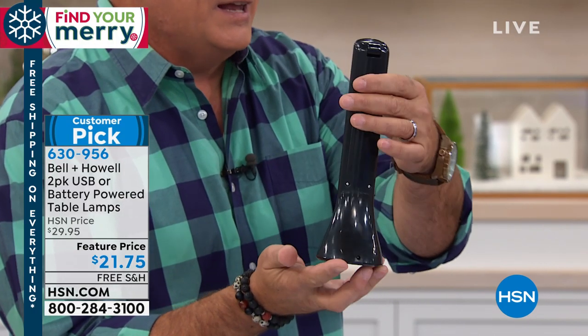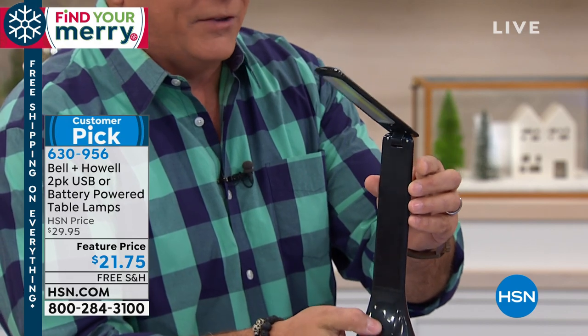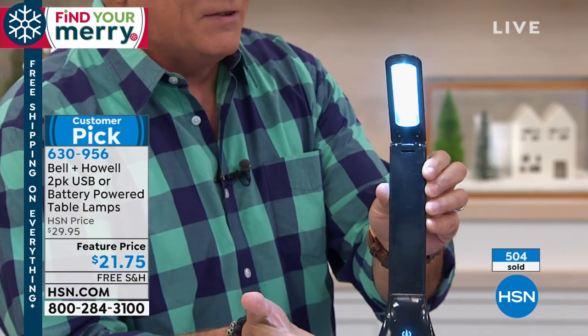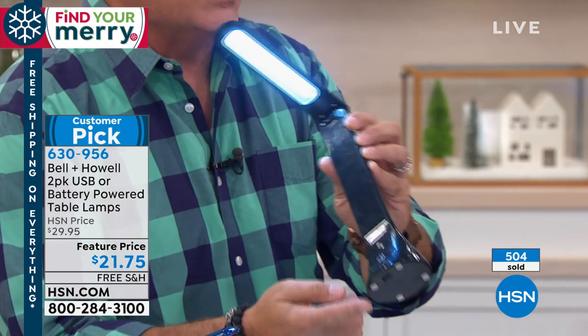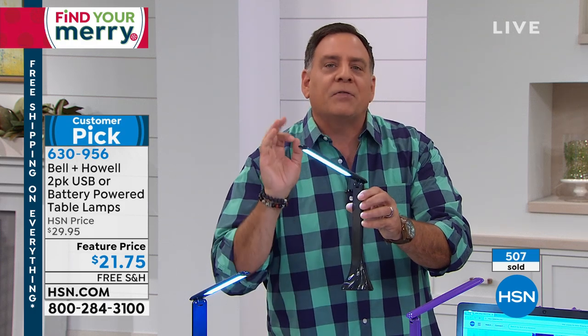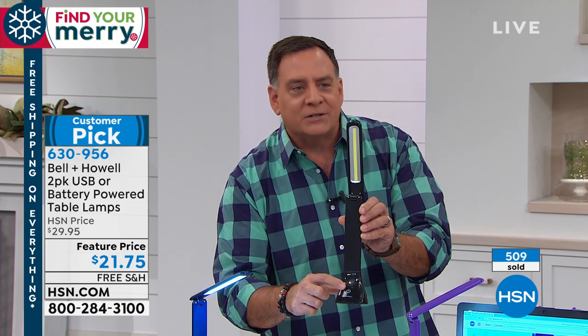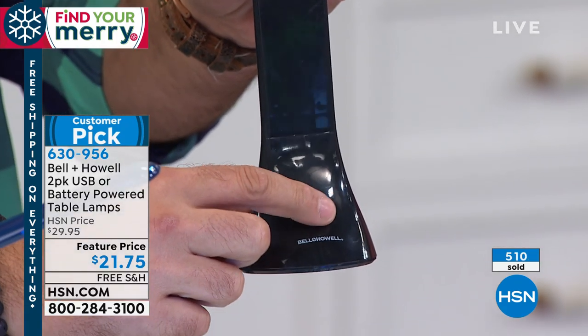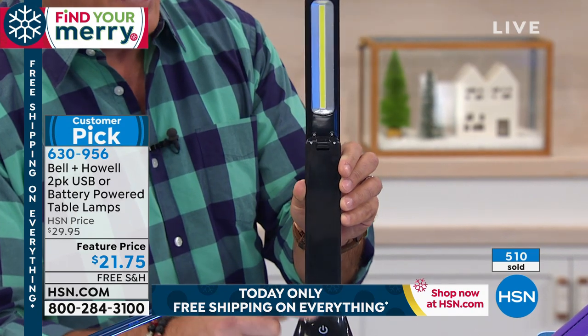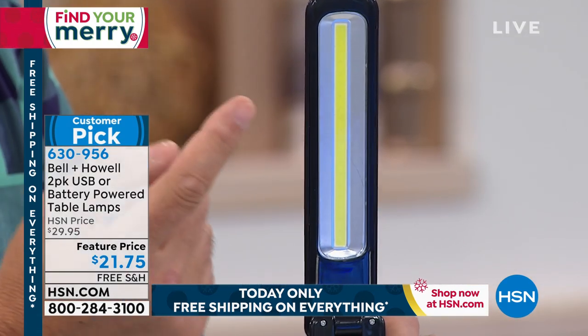Here's the crazy part — notice it is not plugged into anything, but if I open up the top here and press the button, look what happens even without being plugged in. You can run it off of batteries. This is a totally portable desk light. It works off three AA batteries and has a little touch switch right here. This right here is Bell & Howell Innovators — they've got 110 years in the business making lamps, bulbs, projectors, and all kinds of things.